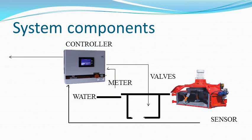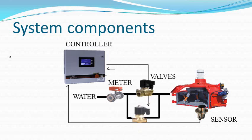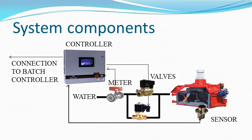The AquaControl controller receives inputs from one or more sensors and a water meter. It measures the moisture of the mix and controls fast and slow valves to meter the correct amount of water into the mixer. It can also communicate with a batch controller in handshake mode or by serial commands and data.